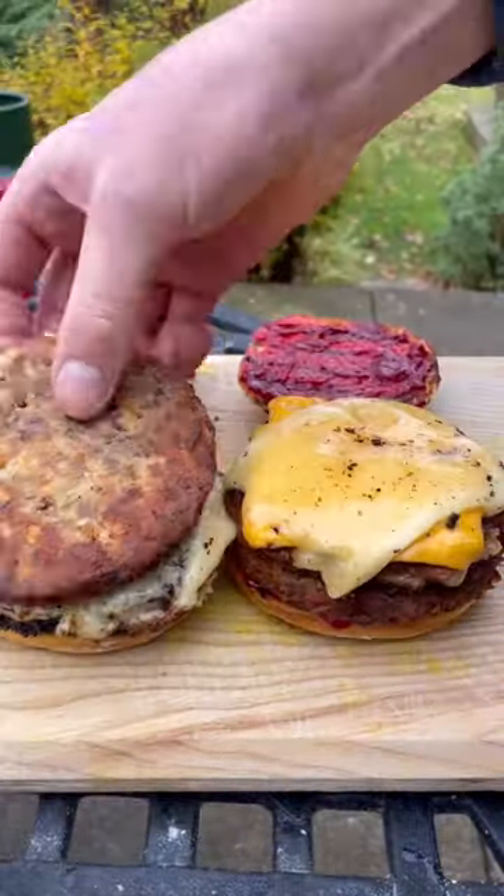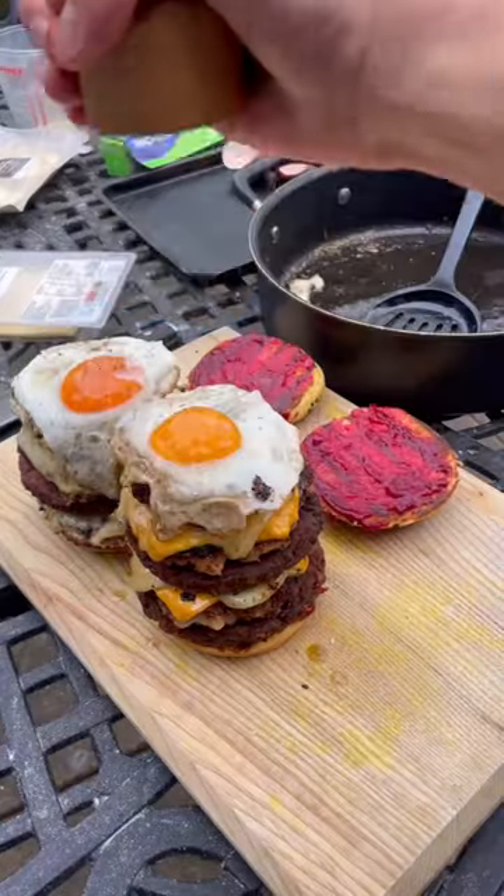Toasted buns, cranberry sauce, then load on all my hash browns and sausage patties, pigs in blankets, fried eggs, salt and pepper, and pop the lids on.